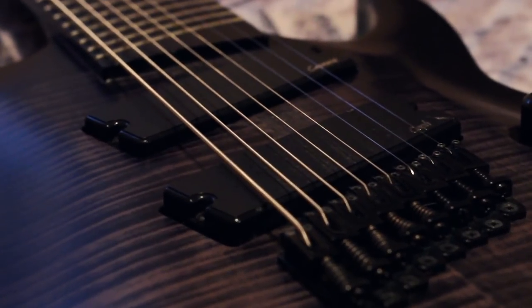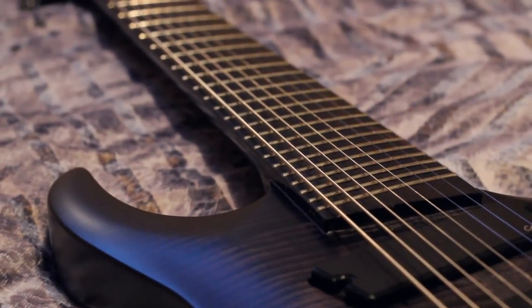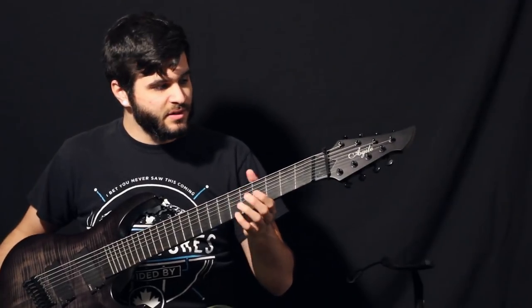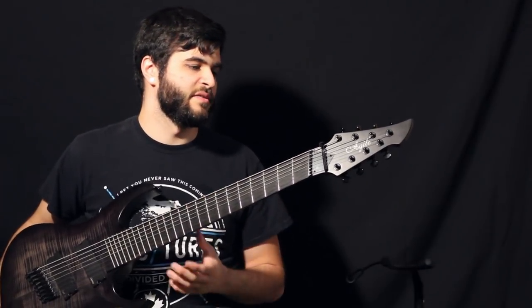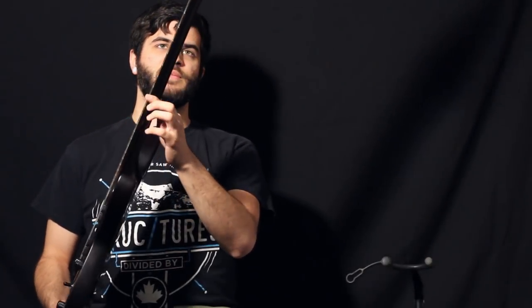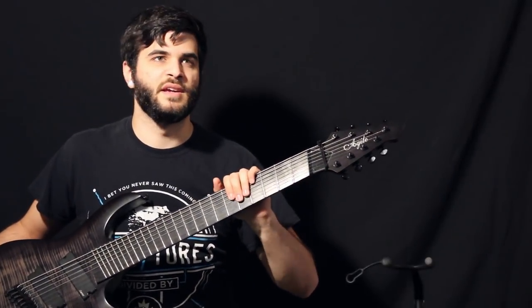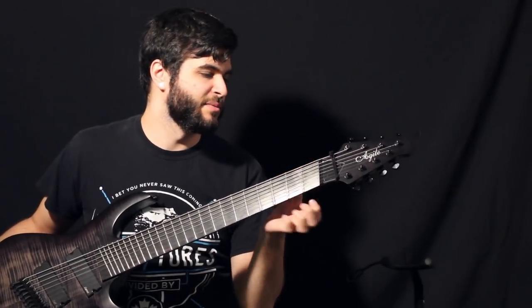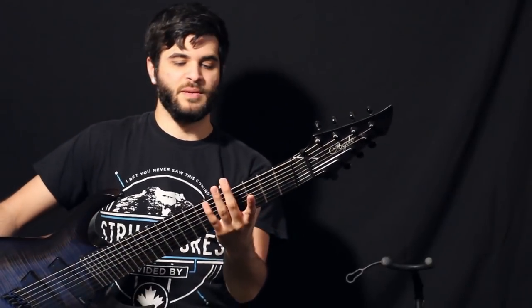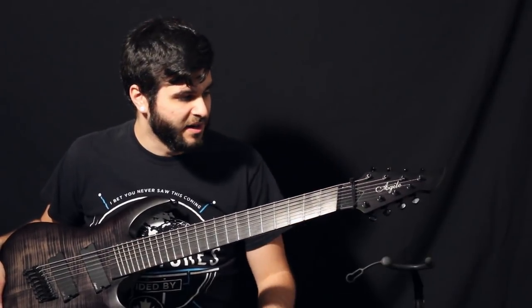The second question I got asked was about the neck profile and neck width of Agile guitars. I usually buy Ibanez guitars because I like the thin necks they have, but the neck on this one is actually pretty good as well. It's not much thicker than an Ibanez Wizard 2 neck — maybe just a tiny bit thicker than that. But it's very smooth, very playable, very fast, and I really like it.